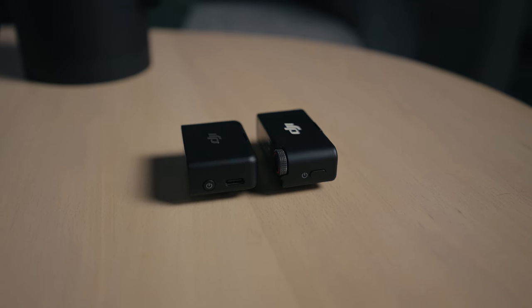The microphones also come with the option to use a safety track that records at minus 6 dB below the regular sound. It can be a smart way to save your audio if someone accidentally blasts your eardrums — like if they yell like a crazy madman — which is quite nice.